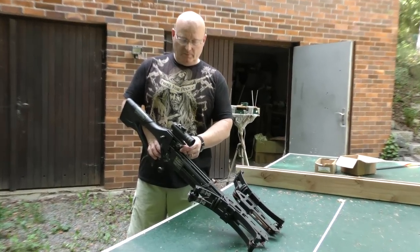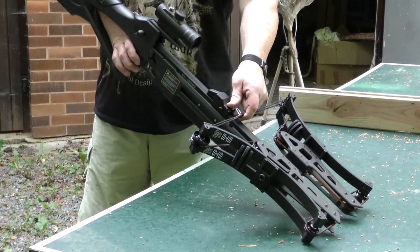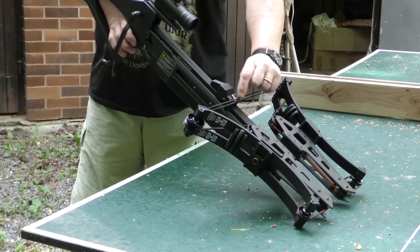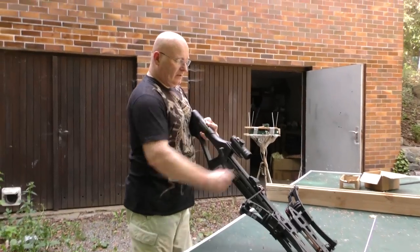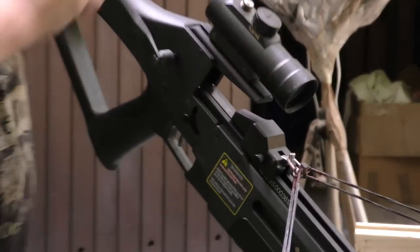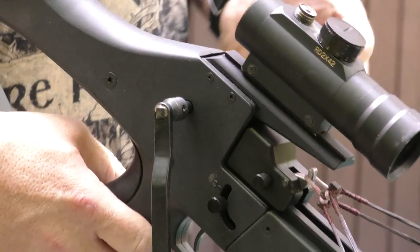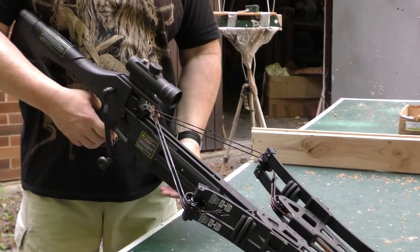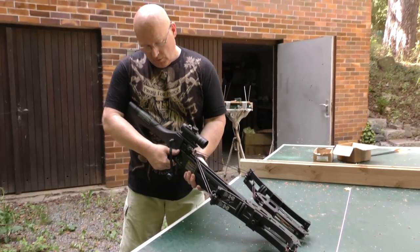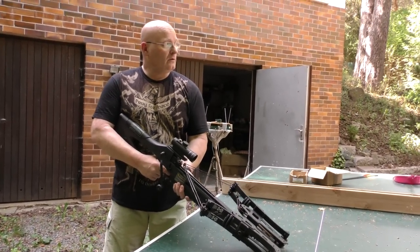Loading is super easy. You simply press down this little button here, then slide the ratchet system to the front, knock in the D-loop, and then you can quickly cock it. A boy can do this. Then all you need to do is take a steel ball or a bolt, put it in place, and it's held back by the magnet. Now you cock the hammer like this and you're ready to fire.